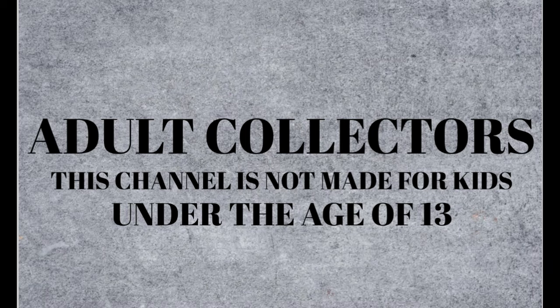The content on this channel is not made for kids and is intended for adult action figure collectors. What's up guys, it's your boy Adidas Clover here back with another video. Today I'm gonna be focusing on my predator collection.